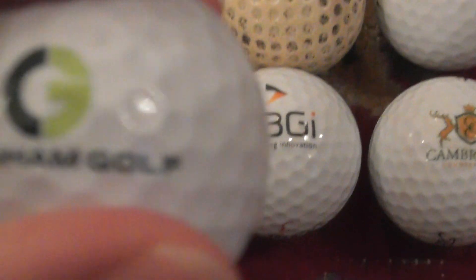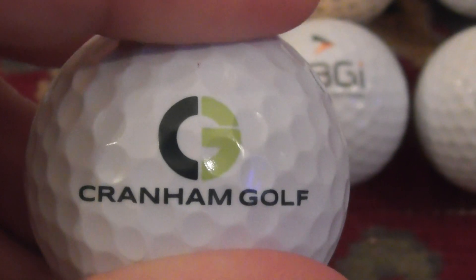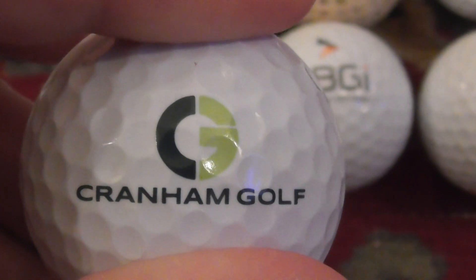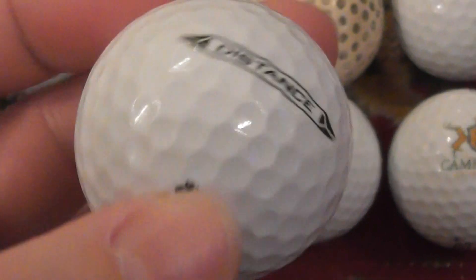Next, you've got this one - Cranham Golf, with the dark green and the light green logo. Up there, CG. Not heard of that, don't know where they are. That's on a Strixon Distance, very good condition.